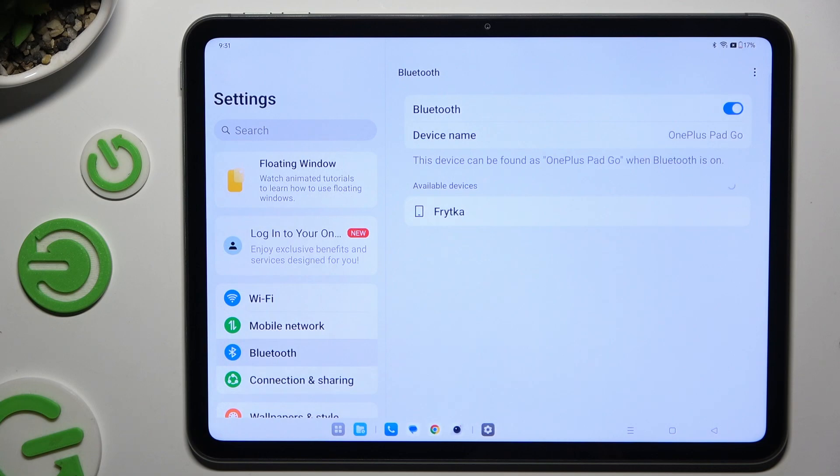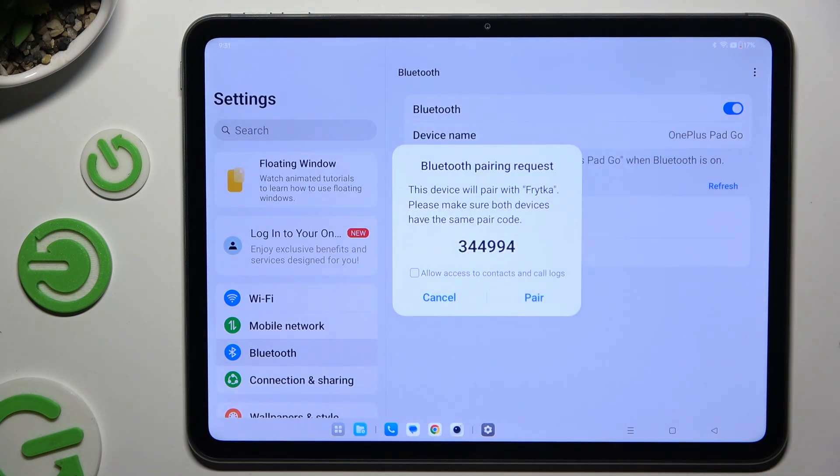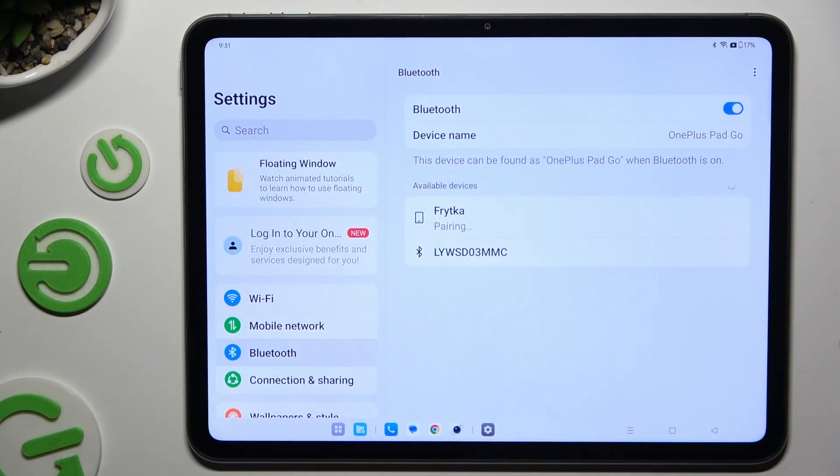When they show up, tap on the one that you wish to connect to. Select Pair in the pop-up and wait for the other device to do the same.